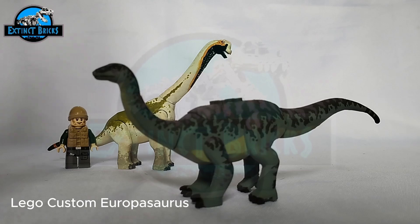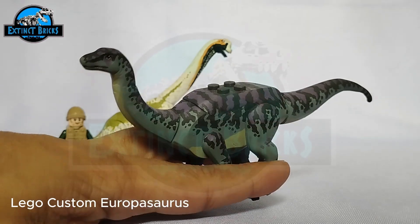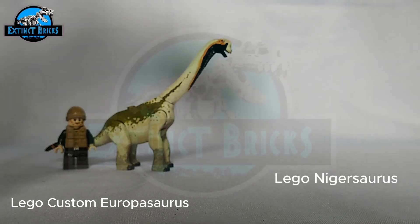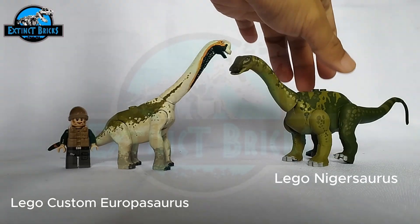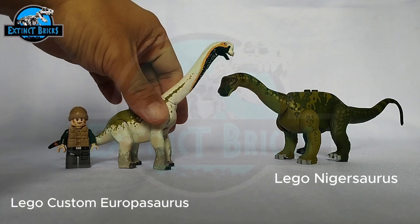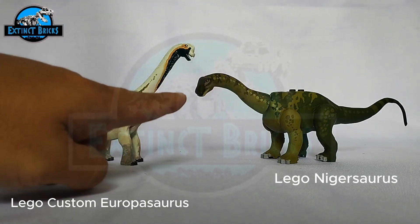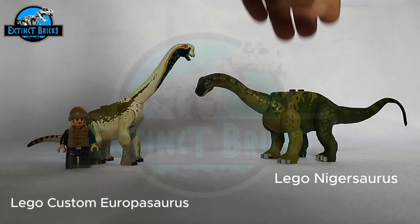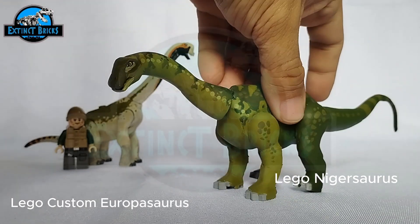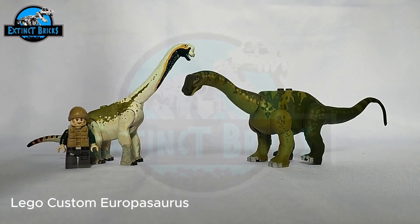Check out the full video of the Mosasaurus on Extinct Bricks' list of customs. Another recent creation is the Nigerosaurus — it's one I've been wanting to create for a while because it's such a unique sauropod. It had a really weird-looking skull to it, which is why we created the Nigerosaurus. If you haven't seen the video yet, please check it out here on Extinct Bricks.